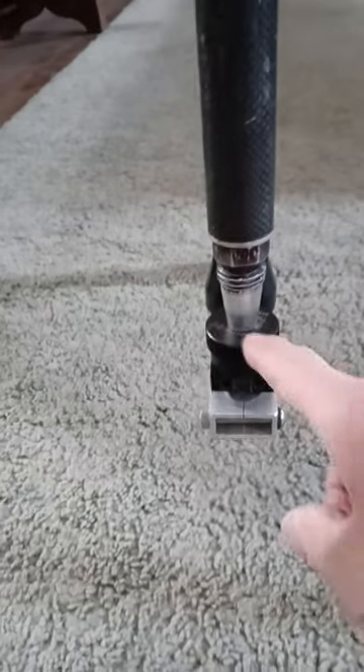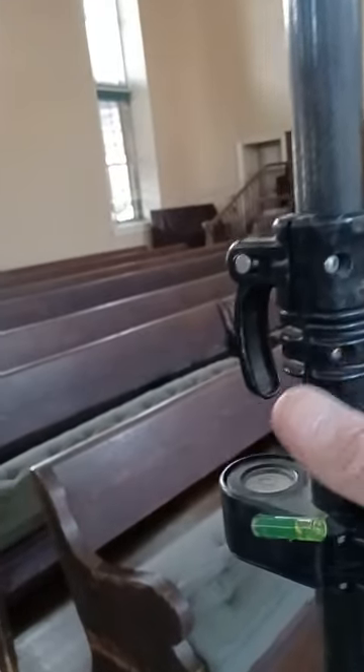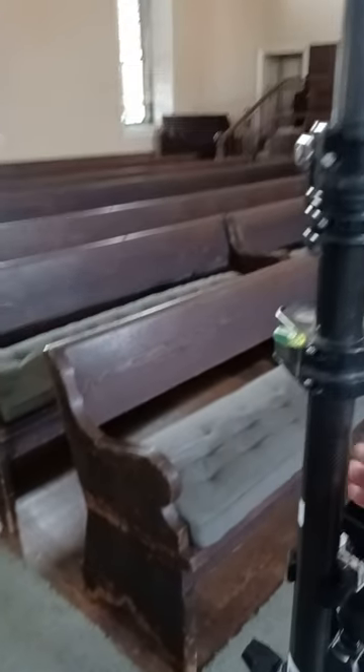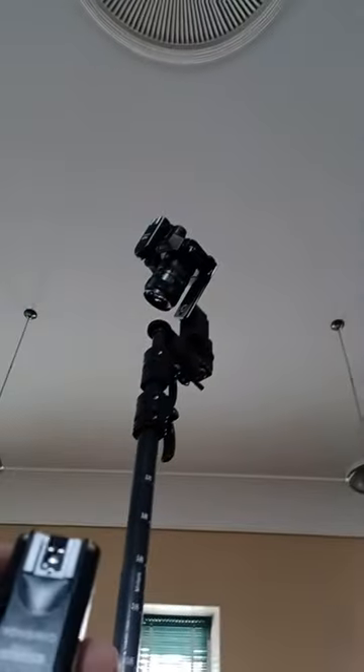Way down here at the bottom of the pole is a Nodal Ninja pole rotator — 10 click stops around. So I take the panorama by turning the pole with my hand one click, then triggering the shutter release with a separate radio remote operating on a different frequency. Pressing this one does indeed cause the camera to take a picture.